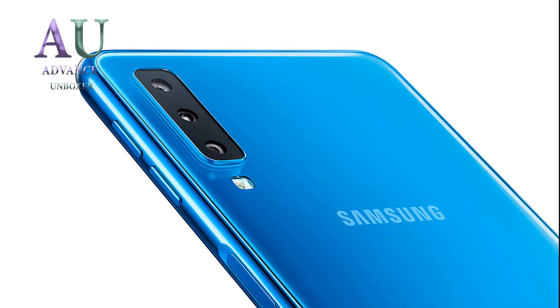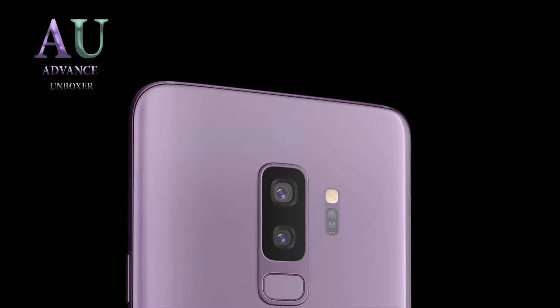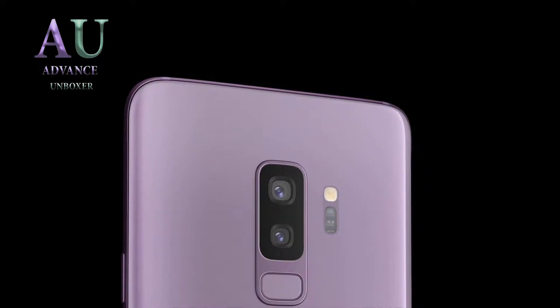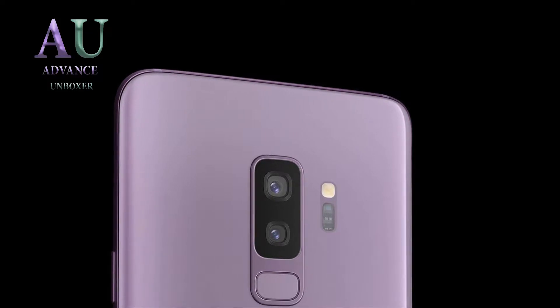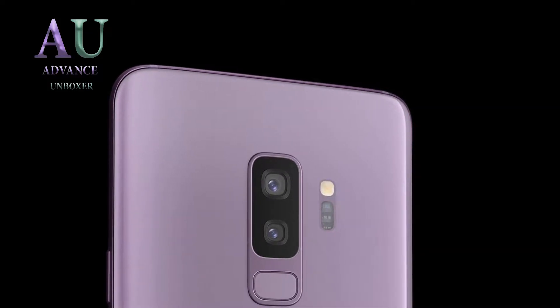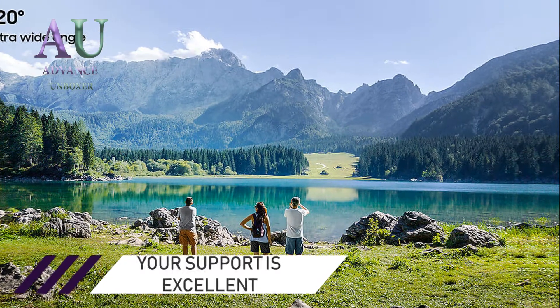Like the S10 Lite, it will be powered by a Snapdragon 845 or Exynos 8150 chipset and will have an Infinity O display. The Infinity O display was announced by Samsung recently — it's quite fascinating as it has a circular cutout where the camera will be placed near one of the edges of the screen, probably the left one.